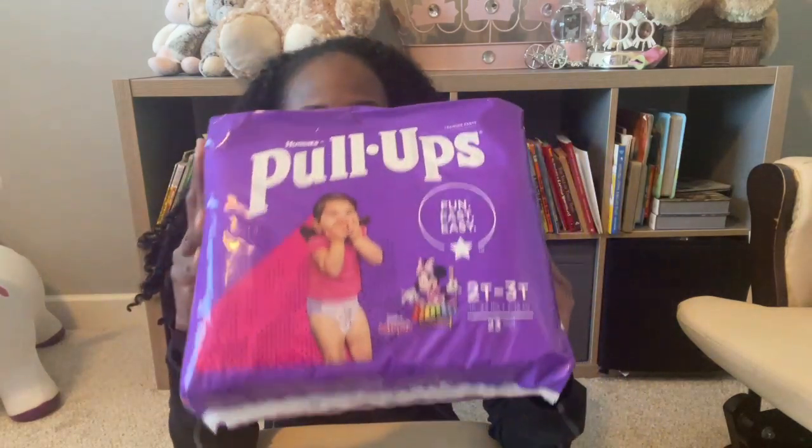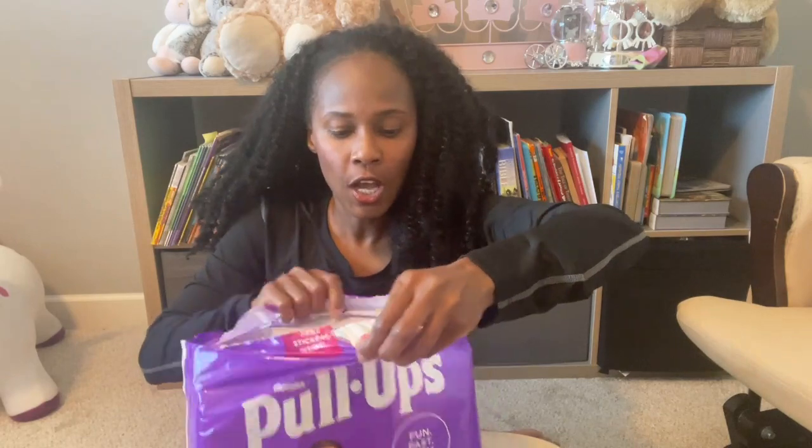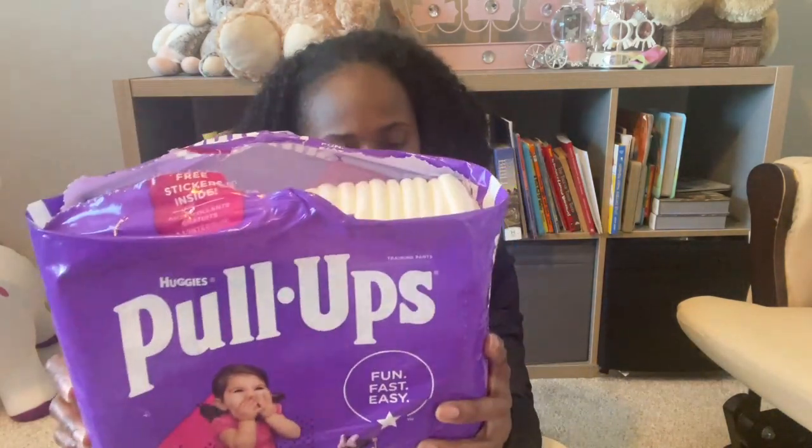I'm going to show you how it looks inside to show you the new design. In case you've never picked up the size 2T-3T, this package has 23 Pull-Ups and it fits between the weight of 16 to 34 pounds.